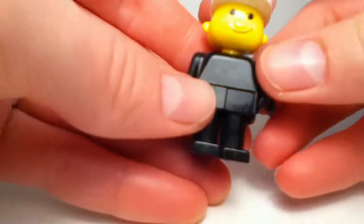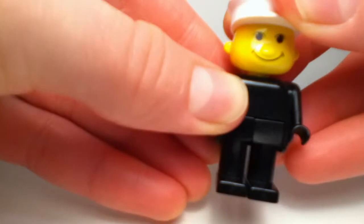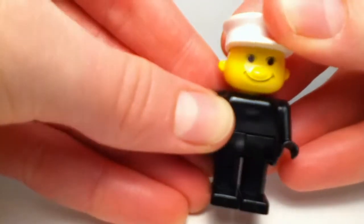The hat and everything is attached together — nothing is detachable on this figure. So it's a very interesting and unique figure that comes with this set.